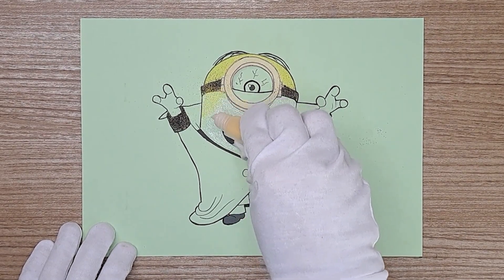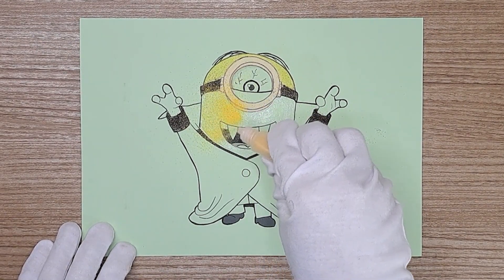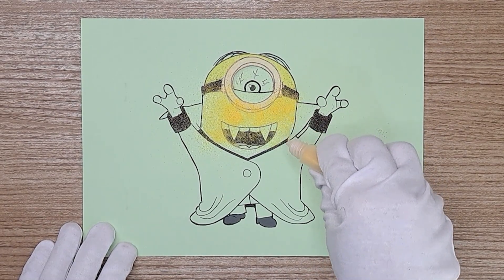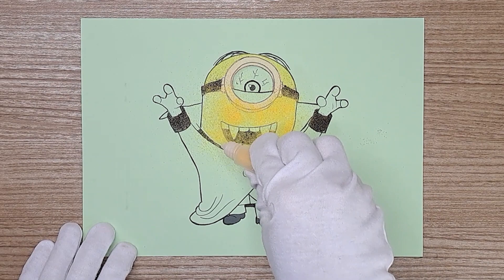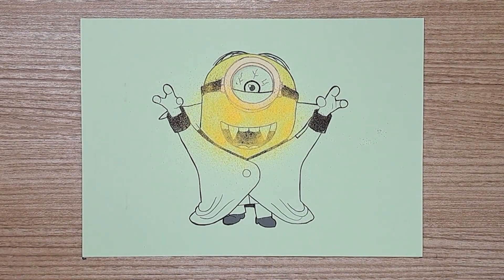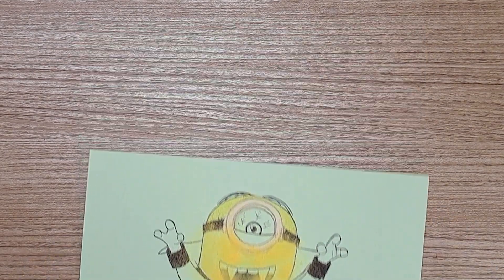Yellow. Yes, yellow. Dad, can the minions be colored red? Because I love the color red. Oh, of course you can. But minions are generally yellow in color. If your minion is red, we'll call it mini red.